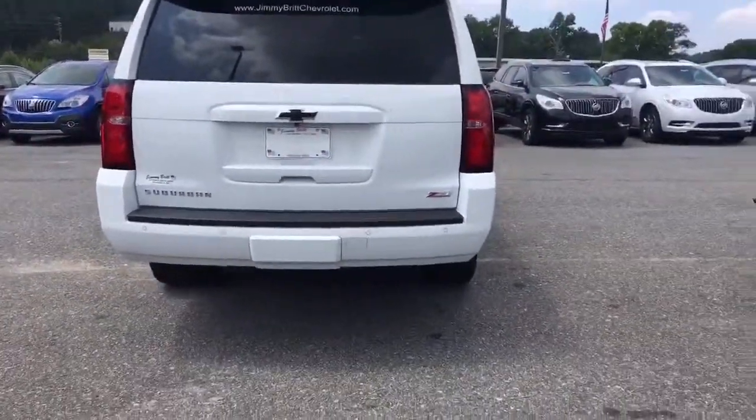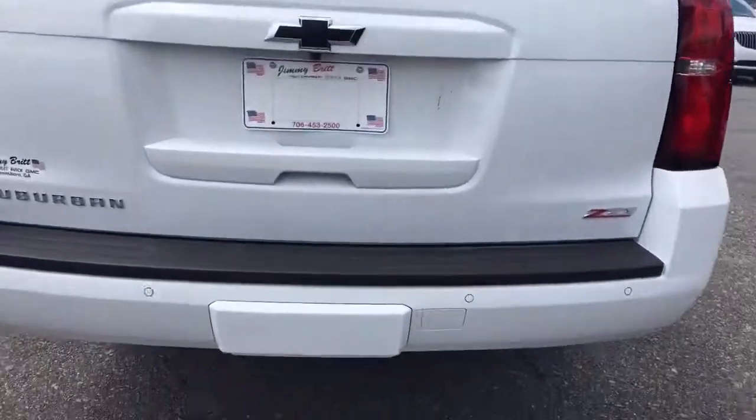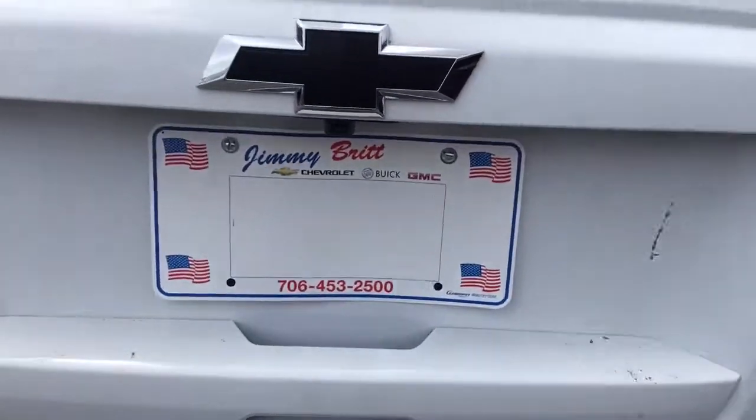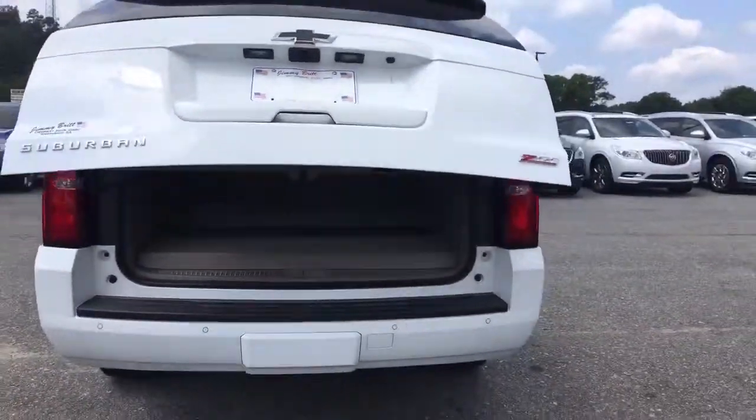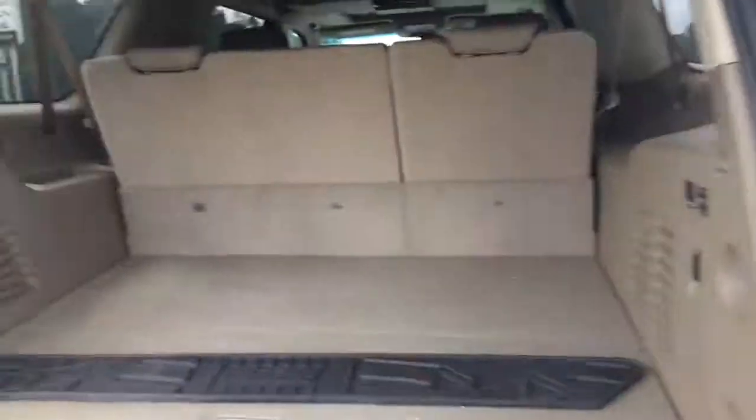Ultrasonic sensors in the back. This is your tow hitch cover, but if you take this off you can see it. Backup camera. Power lift tailgate — opens up nice and slow. Look at all that cargo space right there.